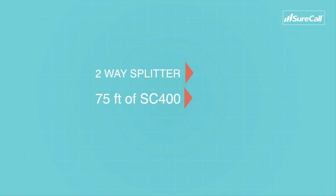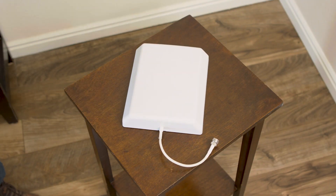Here's a list of items we recommend keeping on hand in the event that additional product is needed: a 2-way splitter, a 75-foot length of SC400 cable, and a 50-ohm panel antenna. We don't see many power supplies fail, but it's never convenient and it's always an emergency if a booster stops working. On commercial jobs, we recommend having an extra kit on hand in the event that you need to expand coverage more than an antenna or two.